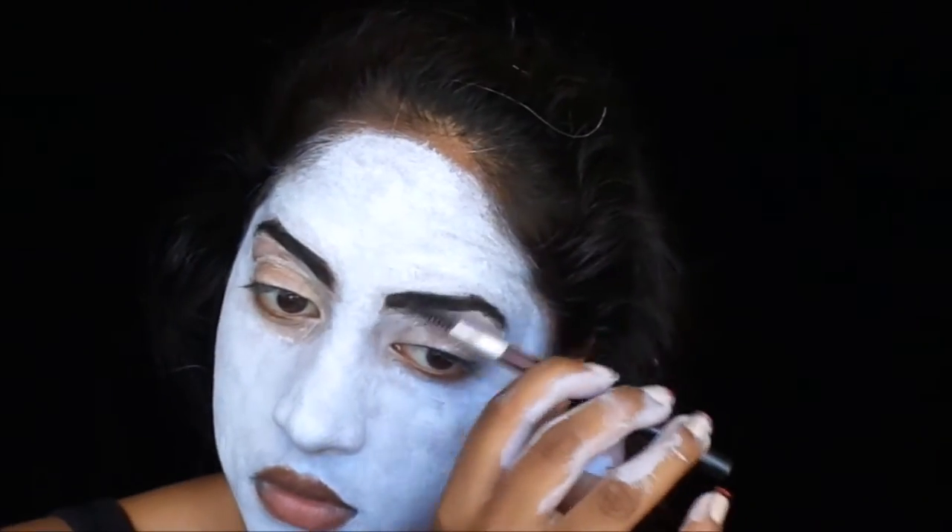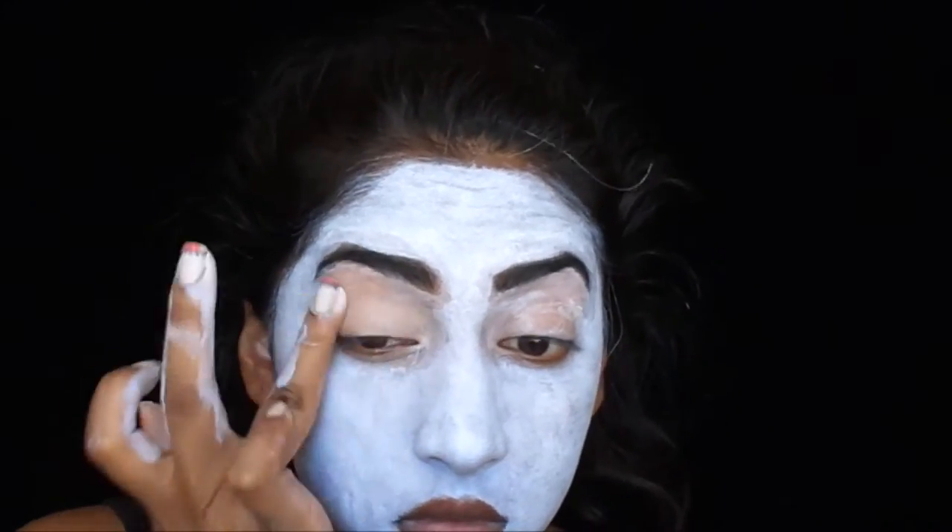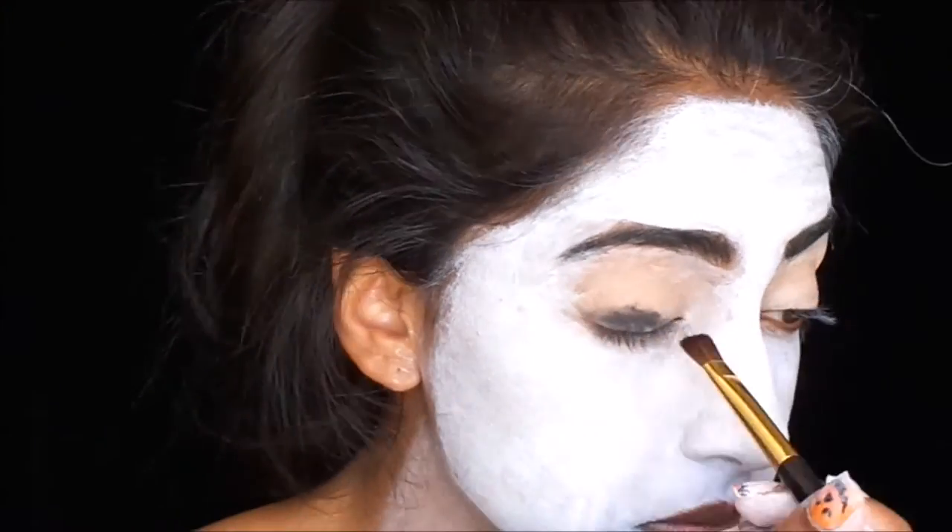I will also be moving my head a lot in this video. Prime your lids and messily apply black eyeshadow, then blend it out for a grungy look.